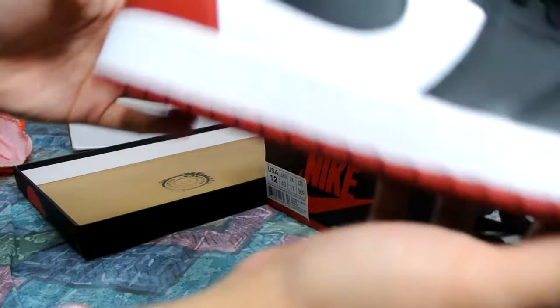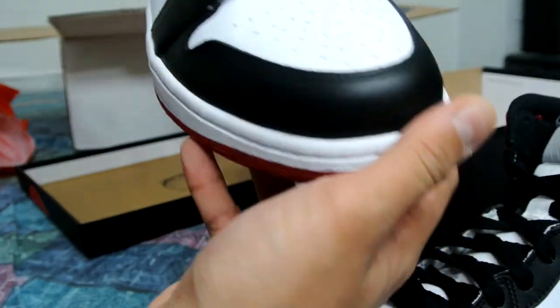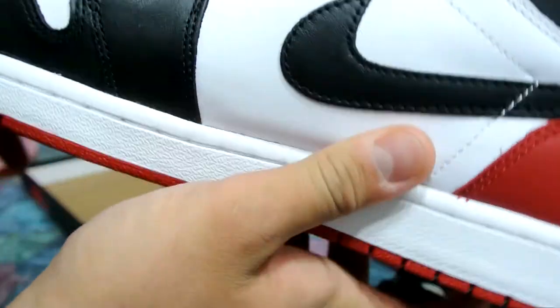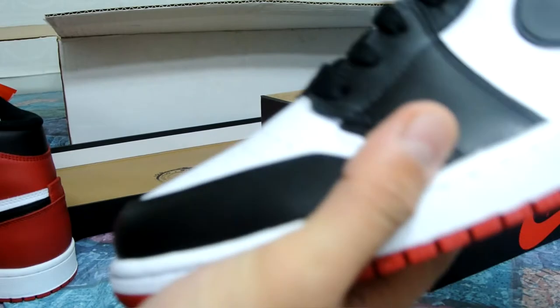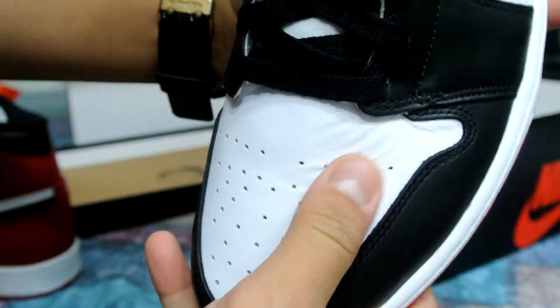Just a quick look around — nothing too crazy other than the leather quality, everything seems okay. Look at the bottom, seems okay. You guys let me know if you found anything on your pairs of B grades.